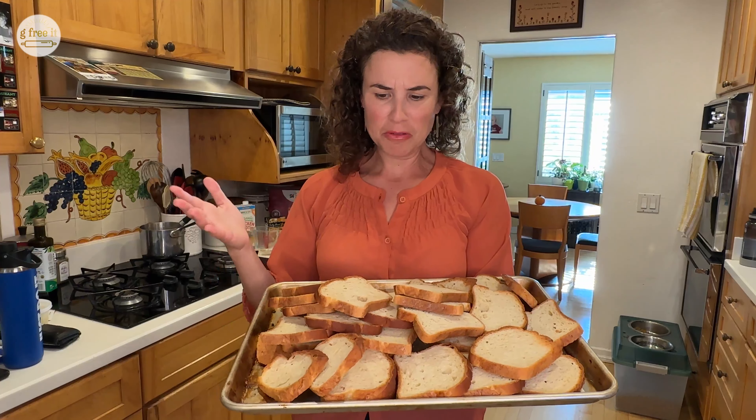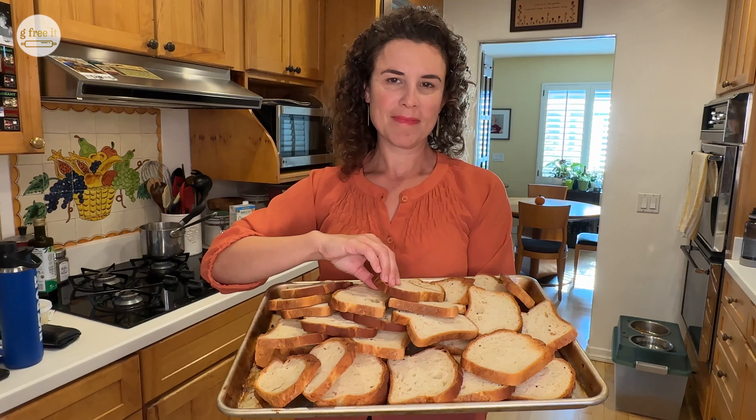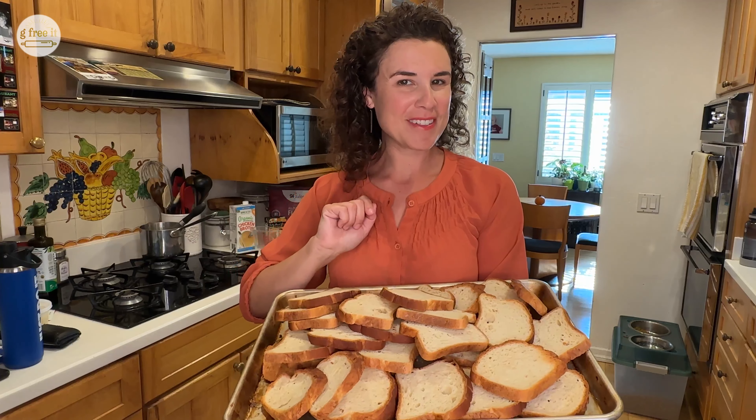What am I going to do with all this gluten-free bread I left out overnight? Gluten-free stuffing. Let's do it.